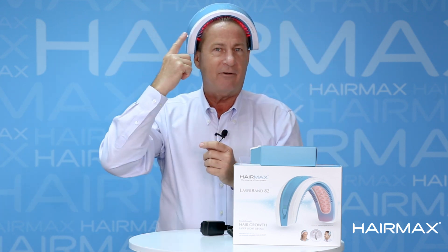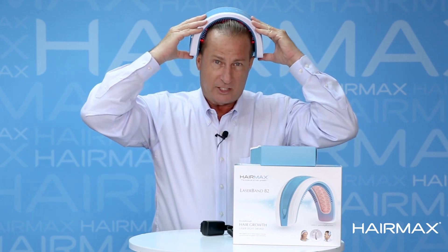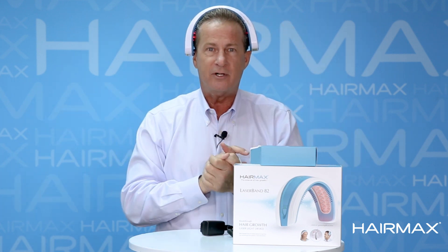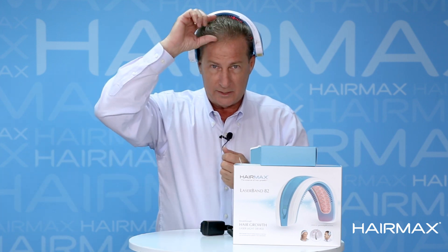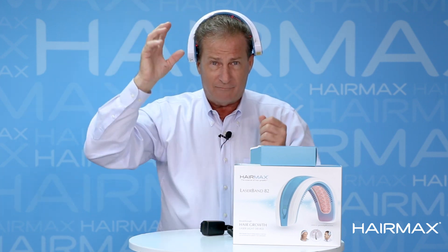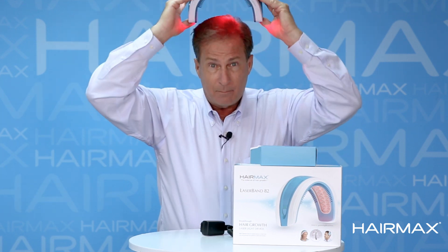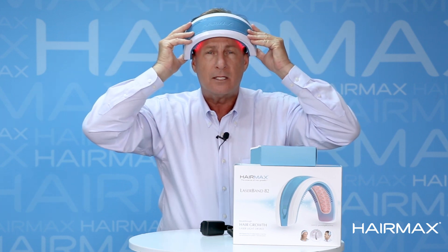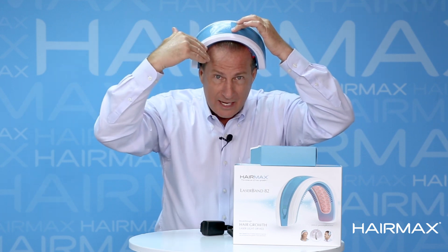After about 30 seconds it's going to vibrate. When you feel it vibrate, slide it back to section two. Let it sit at section two for another 30 seconds, then slide it back to section three. I slid it back to each section — I didn't lift it. It's important that the teeth glide along your scalp to give you those furrows so that the light energy can go right down to the scalp.